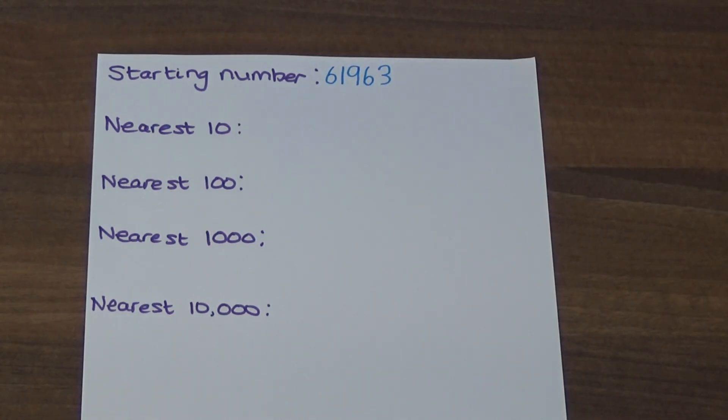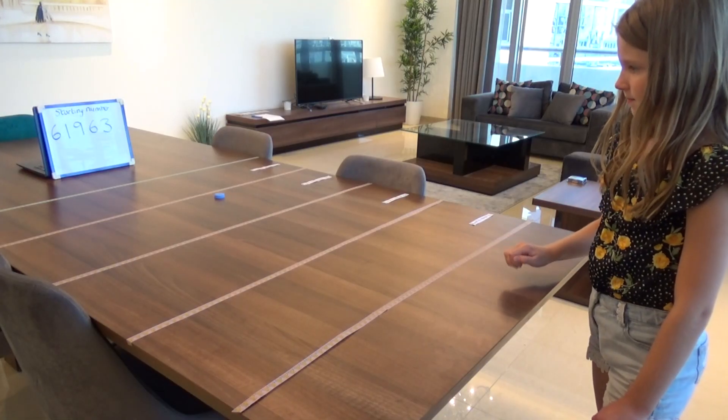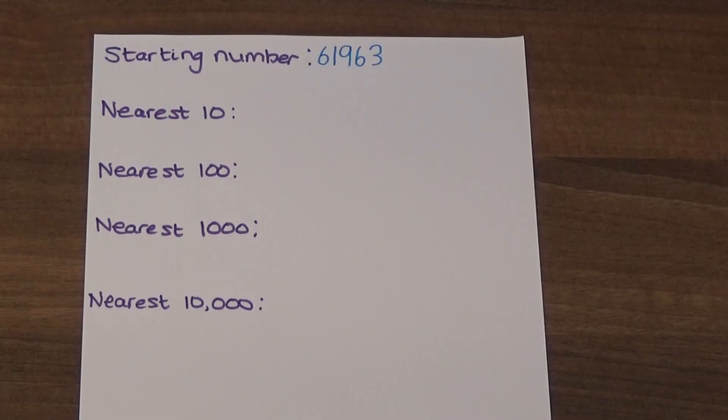The aim of the game is to round my number to the nearest ten, the nearest hundred, the nearest one thousand, and the nearest ten thousand. I do this by sliding my bottle top and rounding my number depending on which section it lands in. I have landed in the one thousand section so I am going to round to the nearest thousand. 61,963 rounded to the nearest thousand is 62,000.